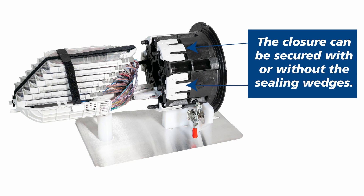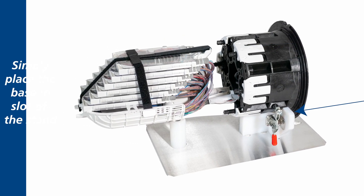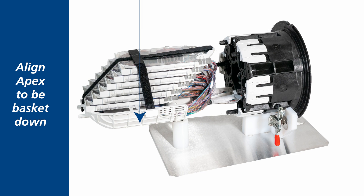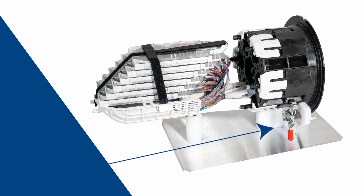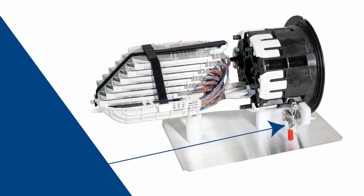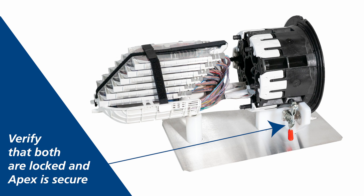The closure can be secured with or without the sealing wedges installed to hold the APEX base directly to the stand. Simply place the base in the slot of the stand and align APEX to be basket down. Engage and lock the two retention clamps securely on the base, and verify that both are locked and APEX is secure.